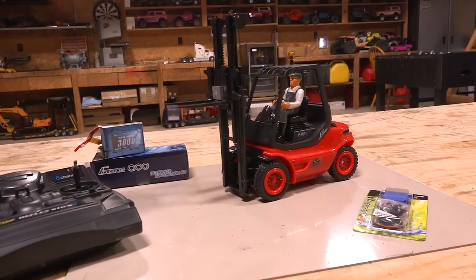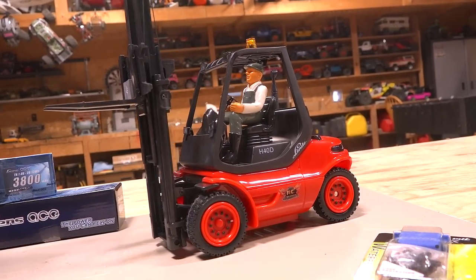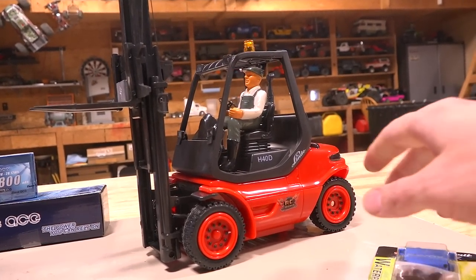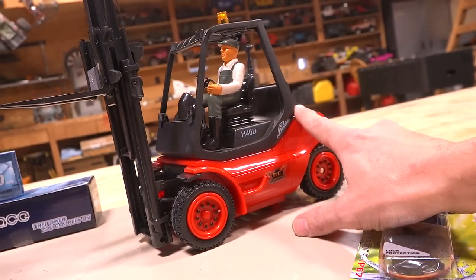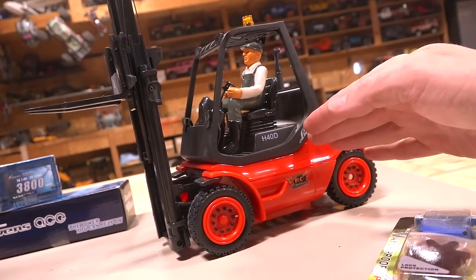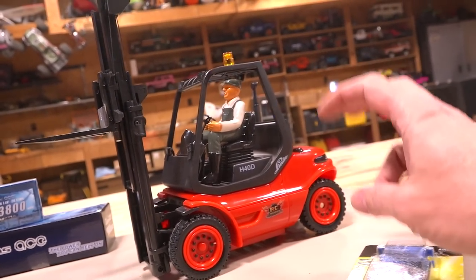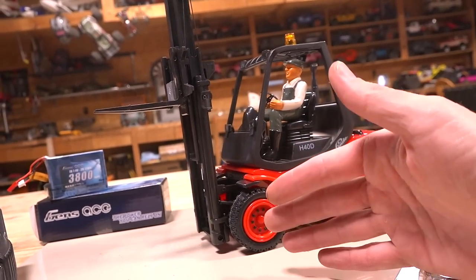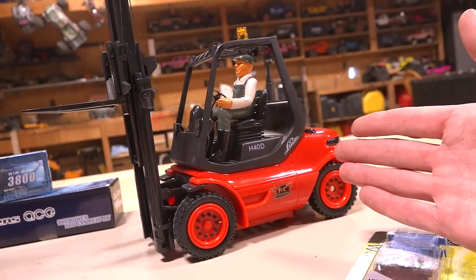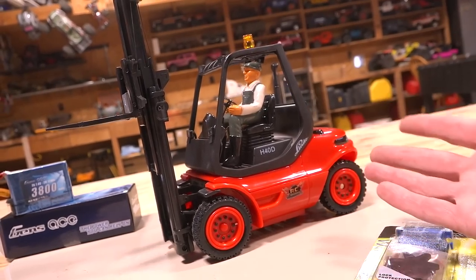I finally get to do a video I've been waiting to do for years on this channel, and it has to do with these 1/14th scale electric forklifts made by Carson Modelsport. Years ago, I came up with the concept of doing a show called Loading Wars — two of my buddy Everett and I competing against each other with these forklifts, seeing who could load a trailer fast and with the least penalty points. We kept this going recently on my second channel, RC Sparks Reboot, and Loading Wars is going strong with tons of competitors. Go over there and subscribe if you want to be a part of that.